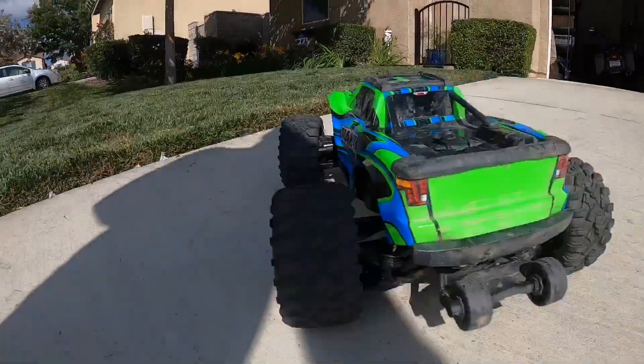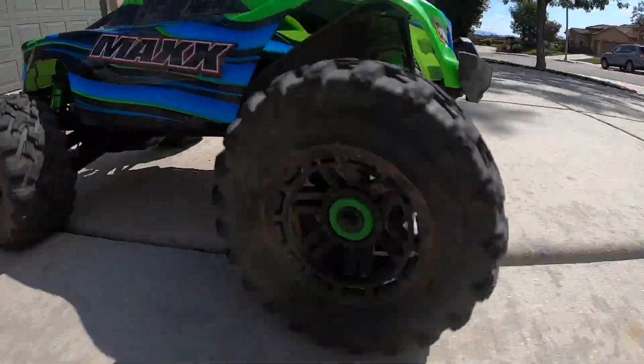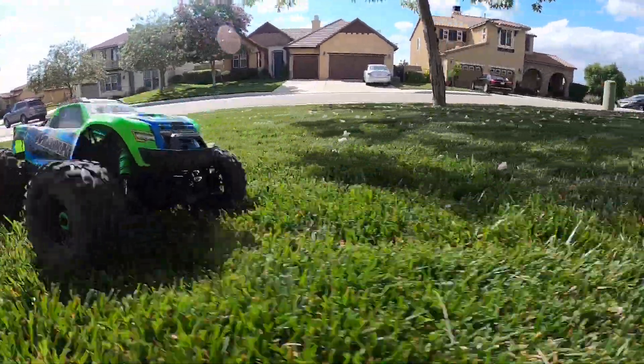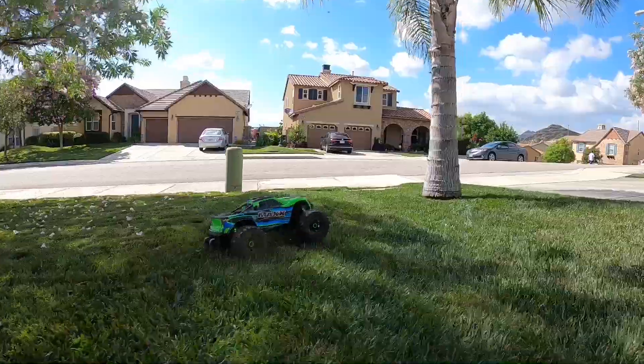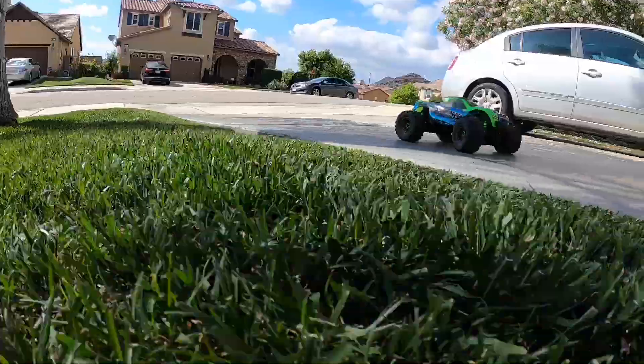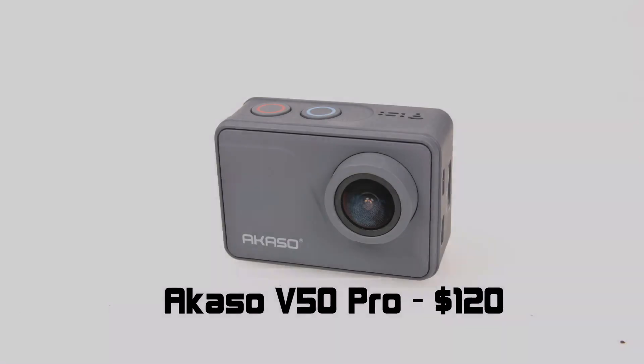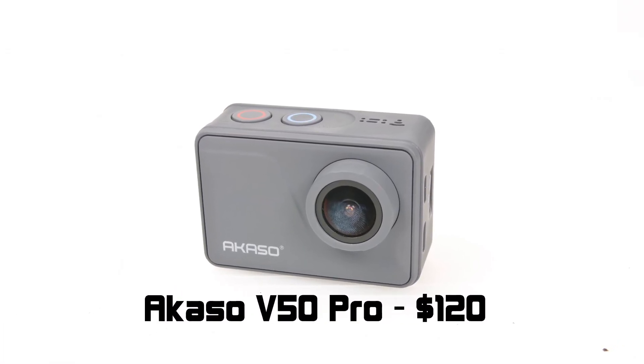In full disclosure, the Akaso V50 Pro wasn't the first camera we bought. We bought the cheaper one simply to stick on other cars, so when we crashed we blew up a $70 camera, not a $400 one. That's why we got into this video — because the manufacturer disliked our original review and sent us their better one, the V50 Pro.